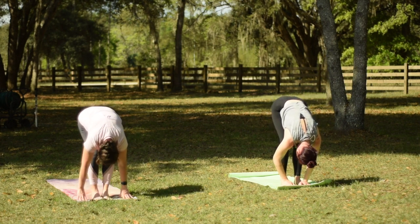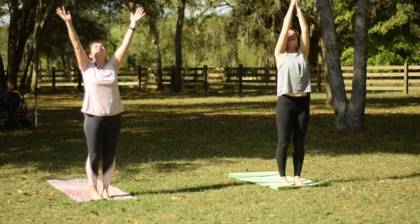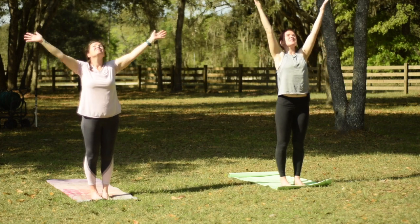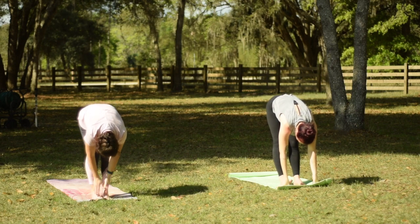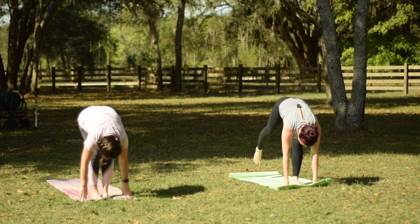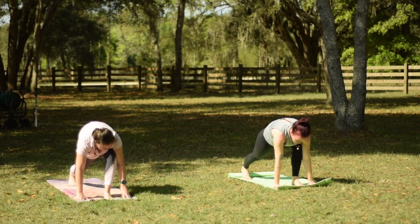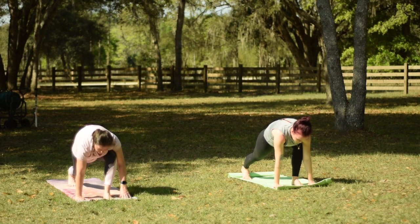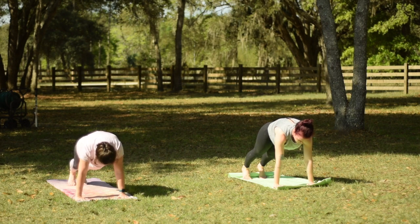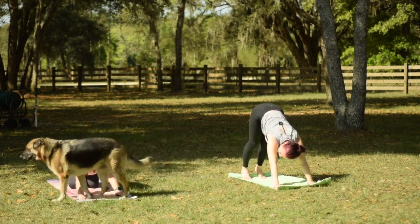And then exhale, fold forward and down, thinking of the crown of the head reaching towards the mat. On an inhale, reaching your hands all the way around and up, palms touch, and draw down to the center of the chest. Other side — inhale to reach the hands up, look up, press the hips forward. Exhale, fold forward and down. The right leg goes back first this time. We'll find our runner's lunge on this side. Breathing here. And then pressing into the hands, stepping back into your plank position. Holding here, feeling like you can press the backside of your body up towards the sky. And then let's lift the hips to downward facing dog.